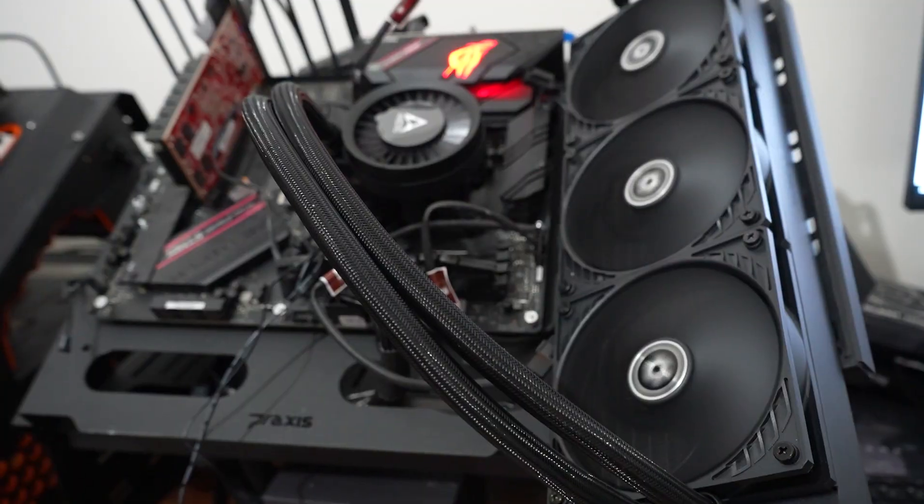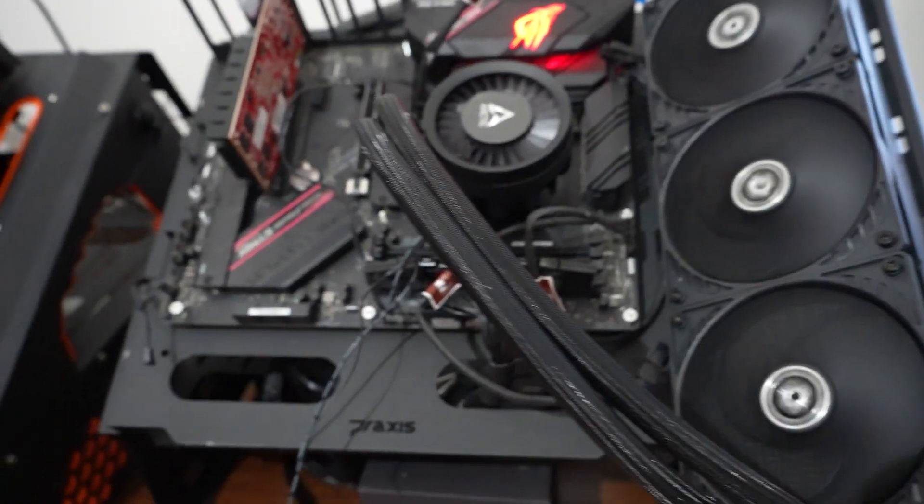We're going to cover a single cooler from ARTIC, the ARTIC Liquid Freezer 3 360. In this review, we'll cover four areas: the looks, installation, sound, and performance. Let's get started with the looks of the cooler.